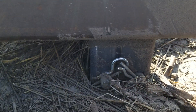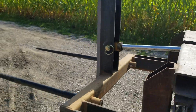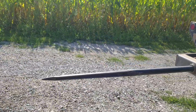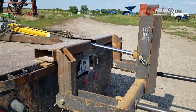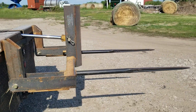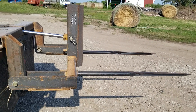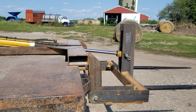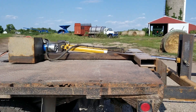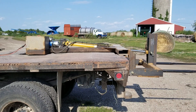It attaches around the gooseneck ball with two three-quarter inch hitch pins. I designed it with 10 inches of drop so that the spears slide into the bottom half of the bale, but as it raises it actually rotates almost 90 degrees to put the weight of the bale up over the bed instead of hanging off the back.